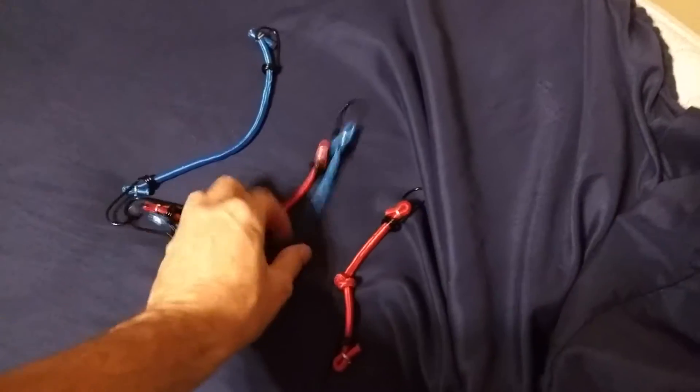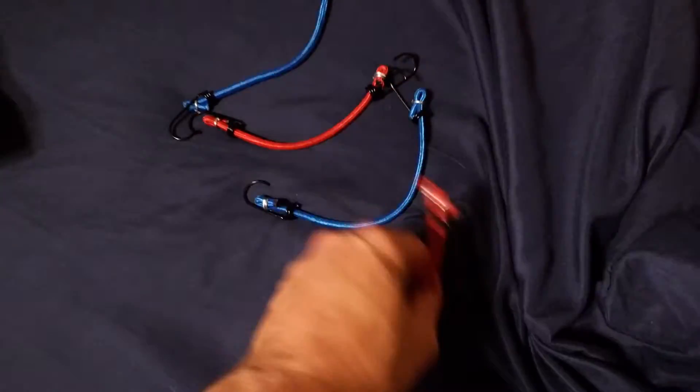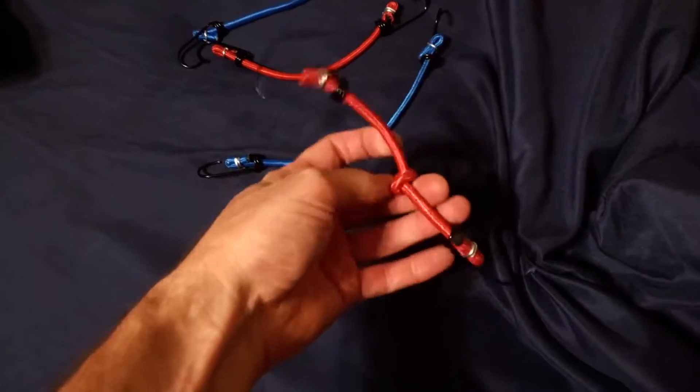The easiest way to do it is simply buy at Dollar Tree — they're a buck for four of them — these little bungee cords that have little hooks on them. And if they're too long, simply just tie a knot in them, it'll make it shorter.